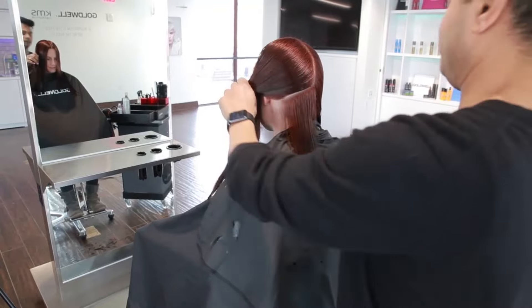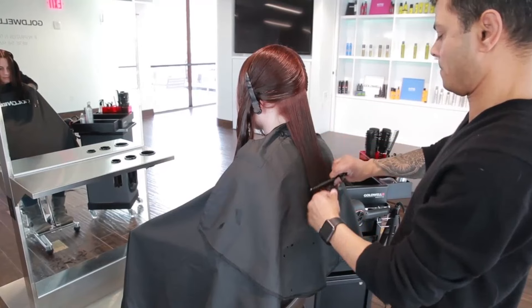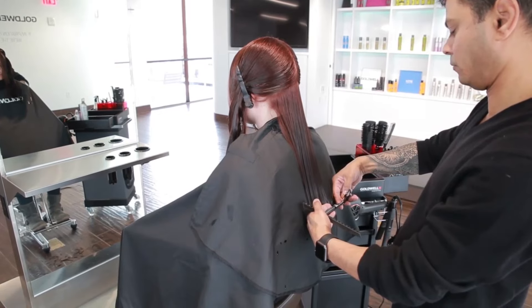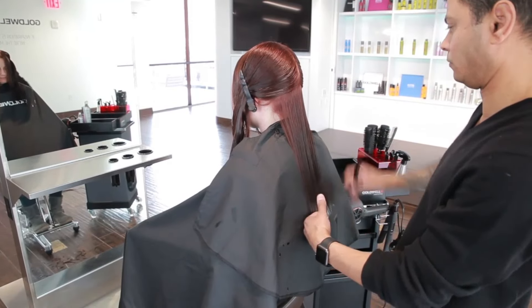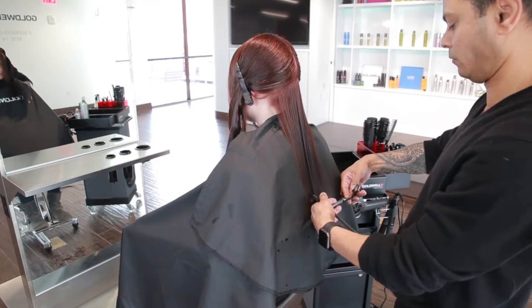At the nape, take slight diagonal sections and comb the hair down with little tension. Holding the hair between your fingers with as little elevation as possible, cut a horizontal line. Keep the length below the shoulders for a longer look.